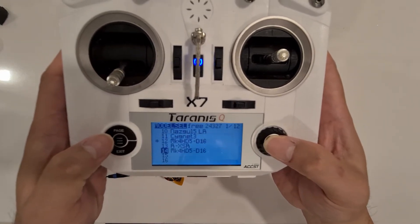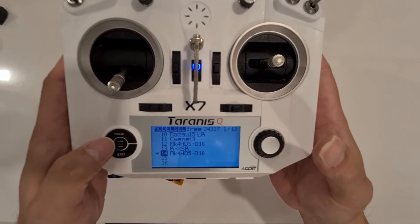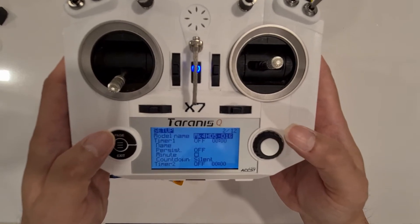Place it here, and then we select this one — number 14 — select model, and then we page up to the setup page.